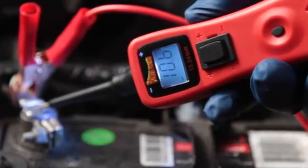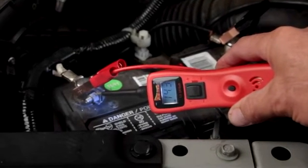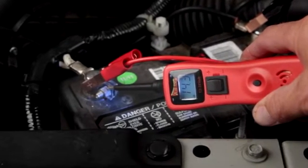The min-max feature will capture the minimum and maximum voltage readings and hold them on the display. Perfect for diagnosing battery condition and the alternator output.